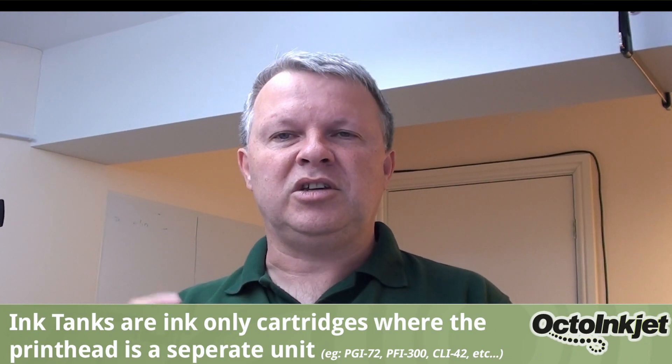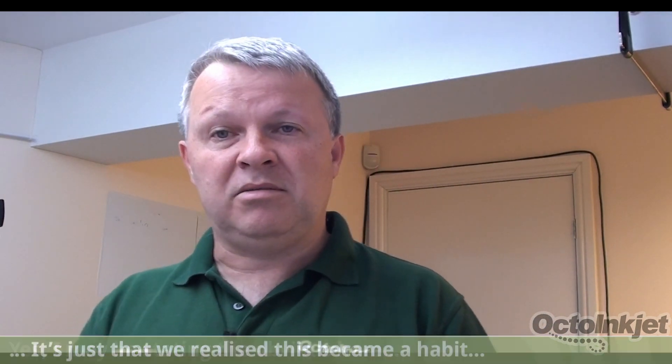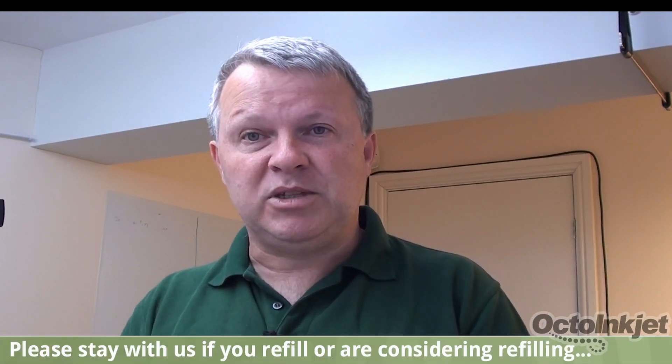First, we'll deal with your habits when it comes to when to change out an ink tank, which is basically what a PFI-300 like we have here is. An ink tank is a reservoir of ink that you swap into your printer — the print head is separate, so you take your ink tank and change it over as and when required. Normal practice, be it with an original inkjet cartridge or a compatible one, is that those are single use and you want to get as much ink out of them as possible. So you wait for your printer to show a cartridge empty warning, change that cartridge out, put a brand new one in, and then the printer does a priming routine to get everything ready.